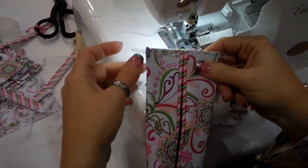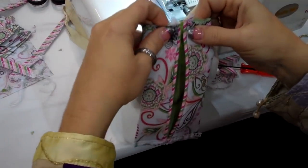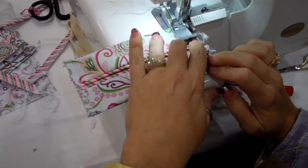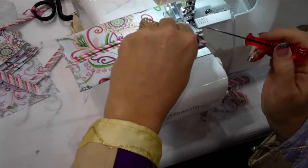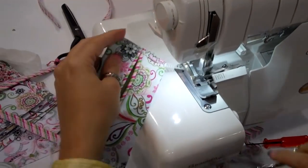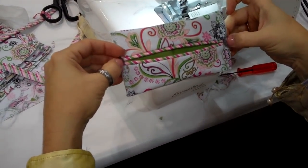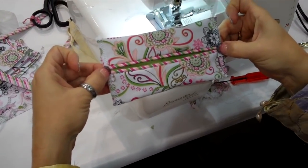I'm going to repeat the same thing on the opposite side — piping's going to line up in the center. Serge along that edge. Watch your piping; it tries to spread apart, so push it together and stitch. On your sewing machine, go back and straight stitch right across there to reinforce it, because that's where the stress is going to be.